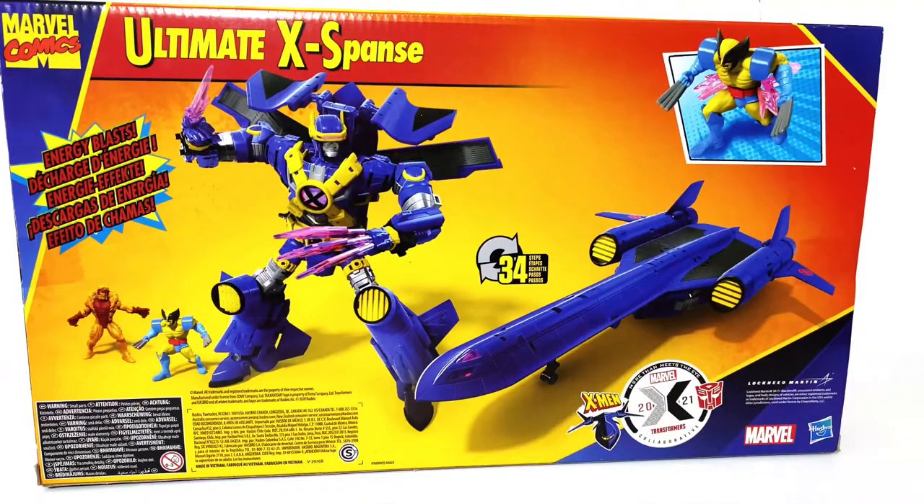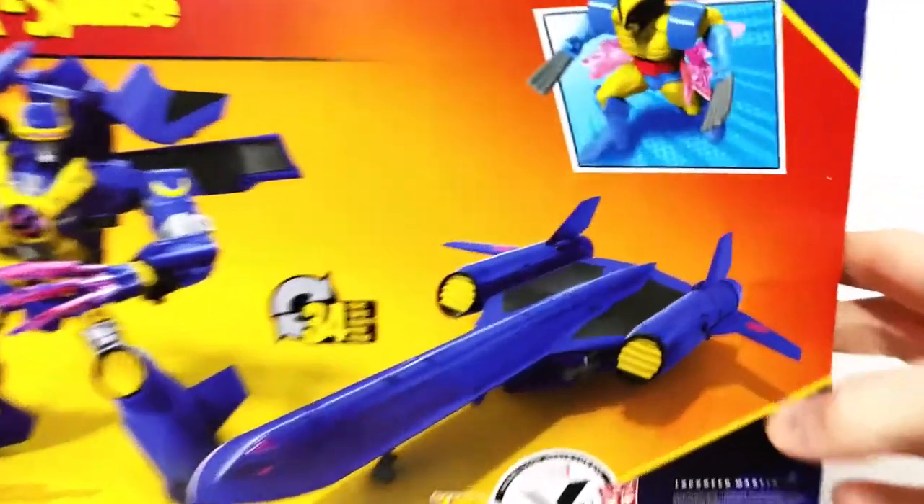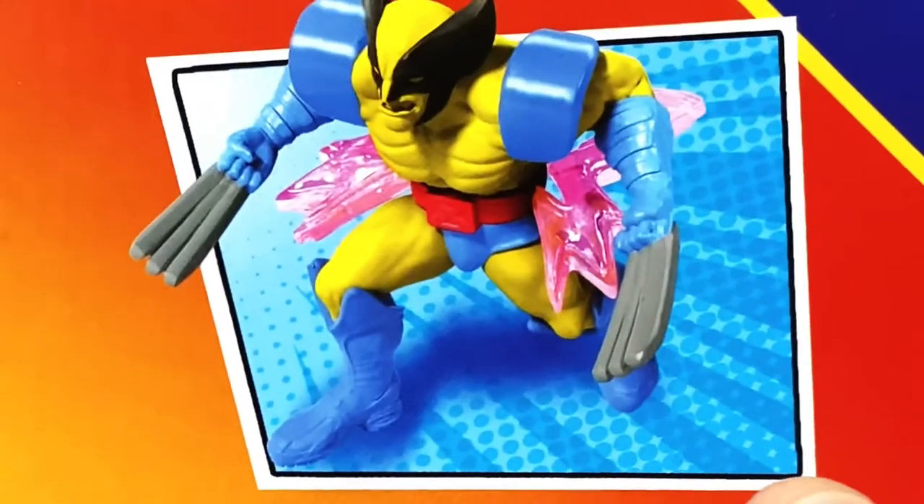Here's the back of the box. You can see that we just get a shot of the robot and the minifigures, and then this close-up shot of Wolverine, which is quite misleading compared to the actual paint apps you get. Here's the barcode and the number in case that helps anybody out.